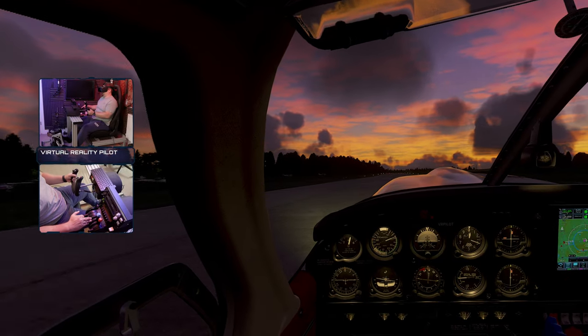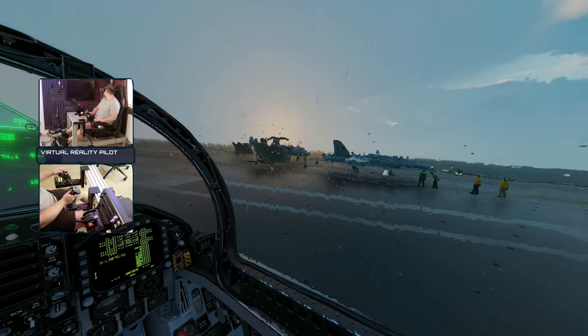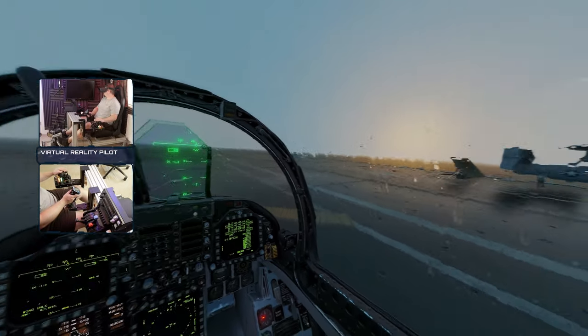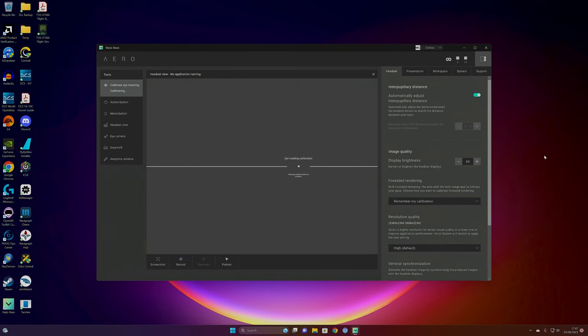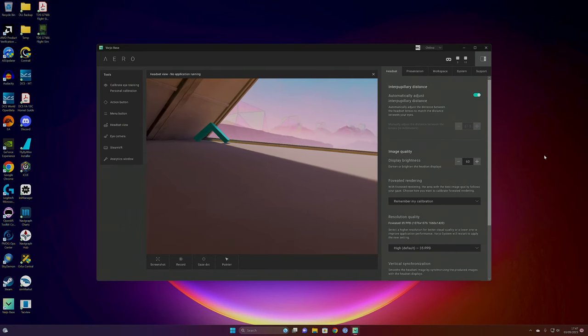The Reverb G2 has a much lower resolution at 2160 by 2160 per eye, so surely that doesn't make any sense. But the Varjo Aero makes use of eye tracking combined with eye-tracked foveated rendering. Wherever you're looking on the screen it's nice and sharp, but the image elsewhere has its resolution lowered in order to boost frames. So despite having an overall larger resolution per eye, it's actually demanding less work from your PC because it's lowering the resolution where you're not looking.